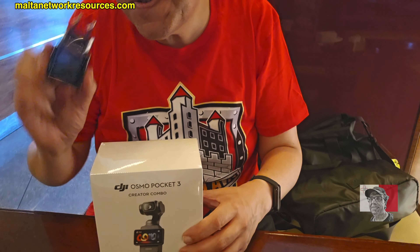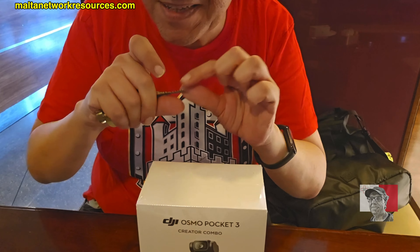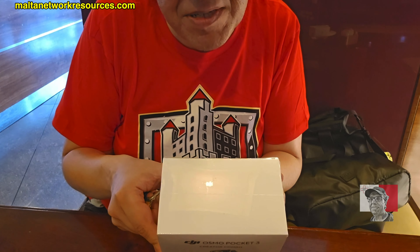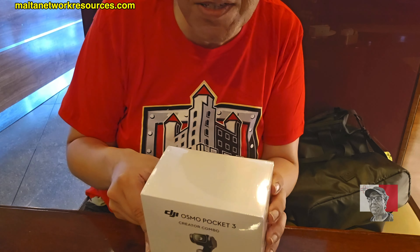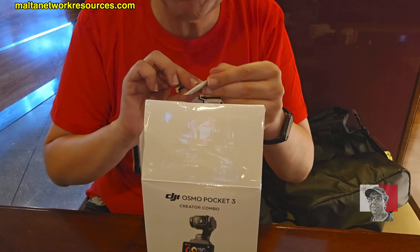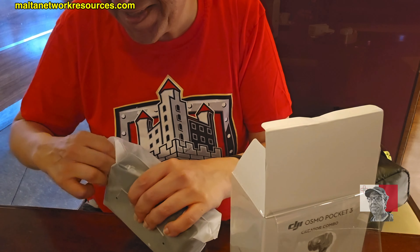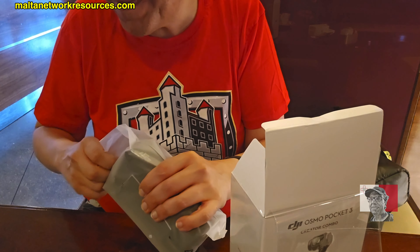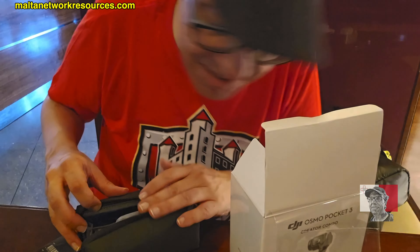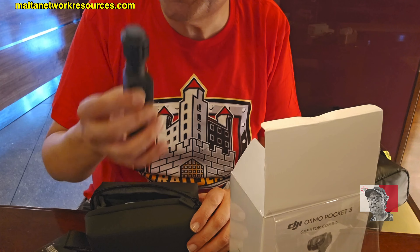So first thing, I've opened the box. Some of the features of this camera: CMOS, portable screen with a 3-axis gimbal. I like that. Not very organized — I'm not so organized — but camera makes better videos.